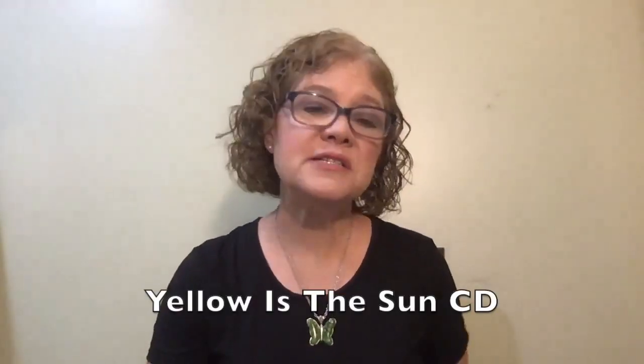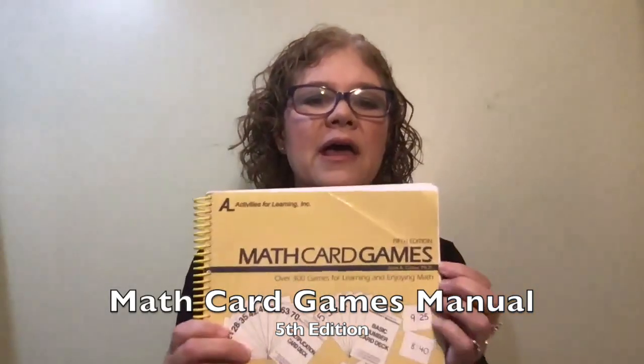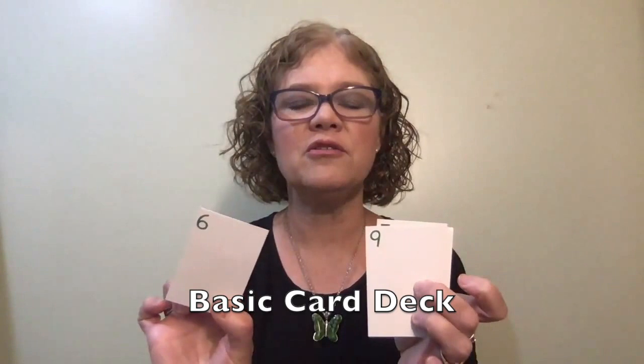Here is a list of the materials you are going to need for the week. You are going to need the lesson manual, and the Yellow is the Sun CD. If you don't have a CD player or CD-ROM on your computer, you can go to our website where the songs are listed, and you can listen through your computer or other device. You will need the abacus. You're going to need the Math Card Games book — the games in the second edition program come from the fifth edition, so double check that you have the fifth edition, especially if you're borrowing from a friend. You will also need the basic card deck — those are the green cards with green on one side and basic numbers zero through ten on the other.